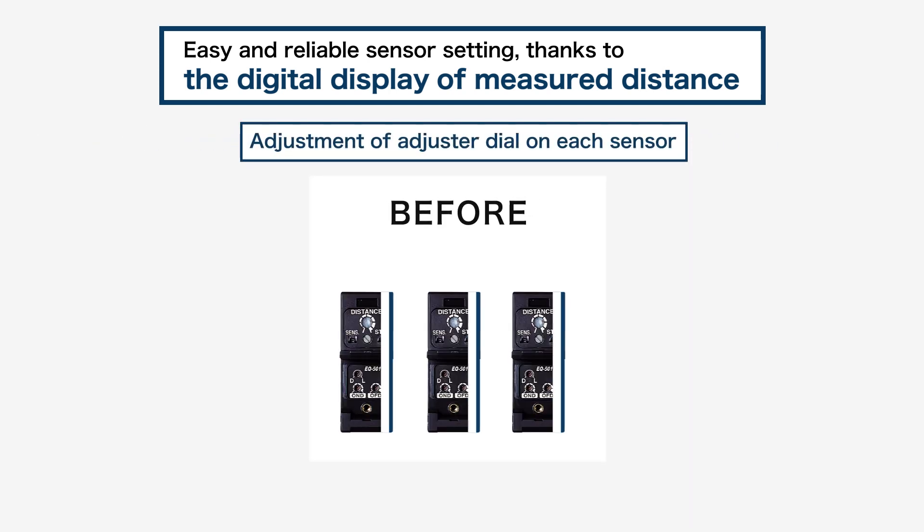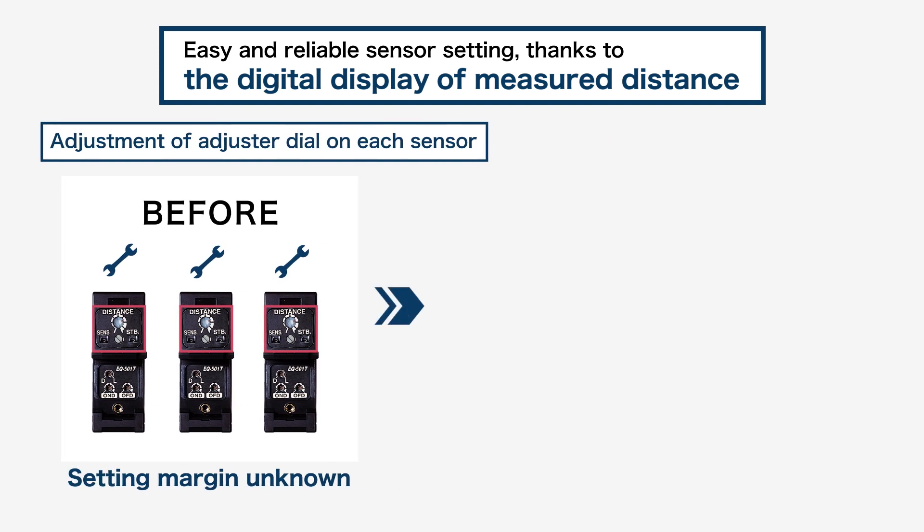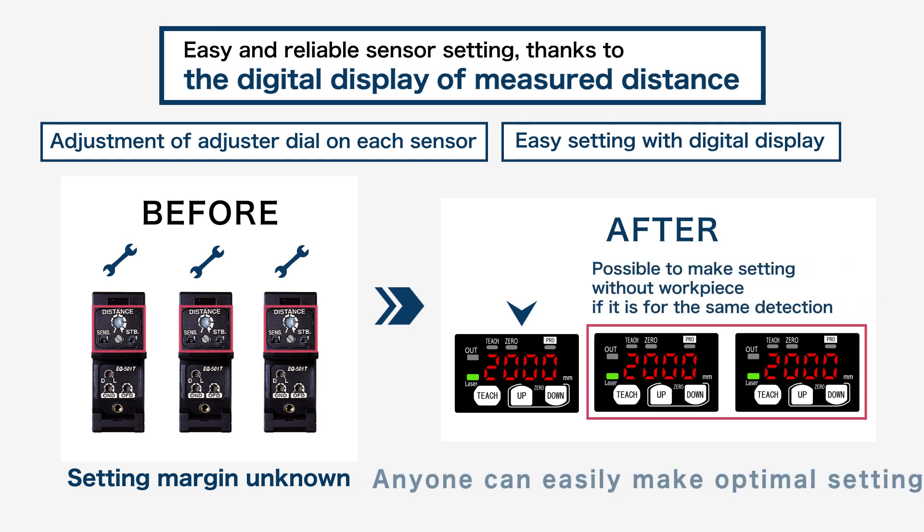When using conventional sensors with potentiometer adjustments, variation in the threshold adjustment is prone to occur depending on workers. In addition, the setting margin is unknown. The HG-F1 series enables anyone to make the same settings by looking at the digital display.